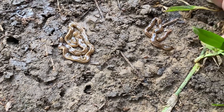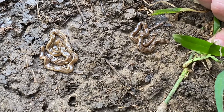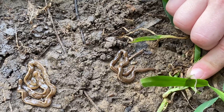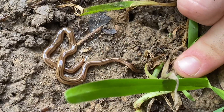What we have here are some land planarians. These are a type of flatworm, and they are not from here. They are from over by Asia and they have made their way here inside of various house plants.